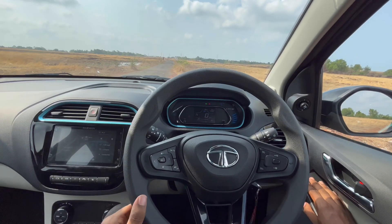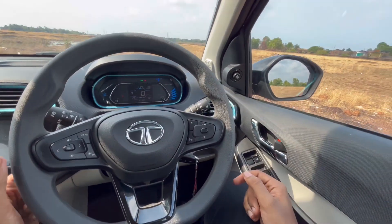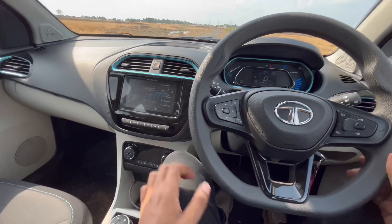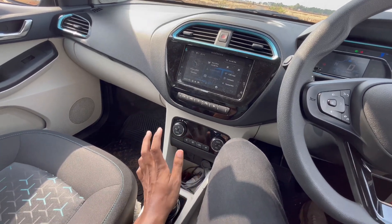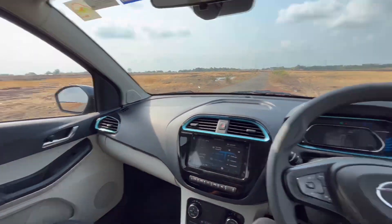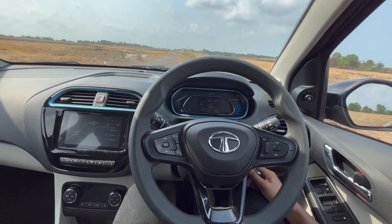I'm inside the Tiago EV. As you can see, this is the instrument cluster — there's a charge indicator showing how much charge is left, a range display, and a gear indicator. This is the mirror controls, window controls, cruise controls, and system controls. The horn is here, and this is the infotainment system — it comes with the Harman infotainment system in stock. I really like the gear selector, it gives a premium feel. All the AC controls, temperature settings, everything is here. The interior is pretty good, I really like it.